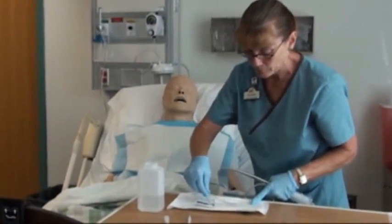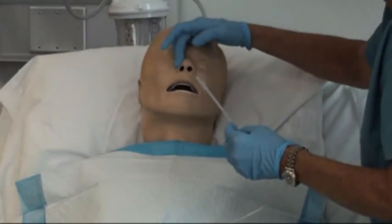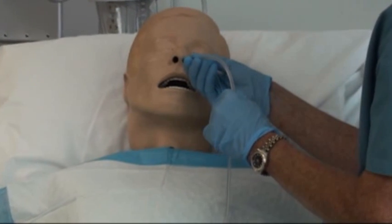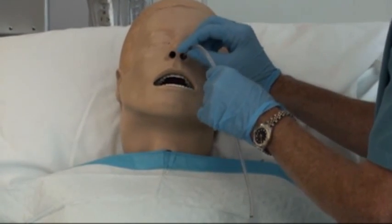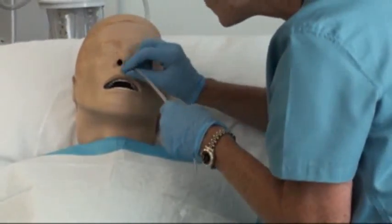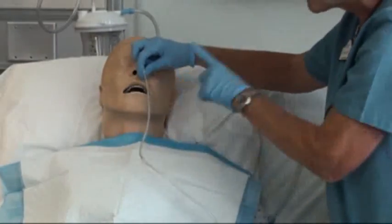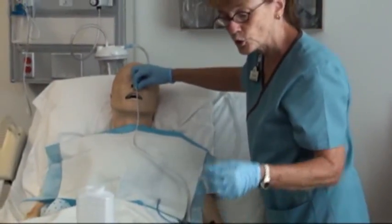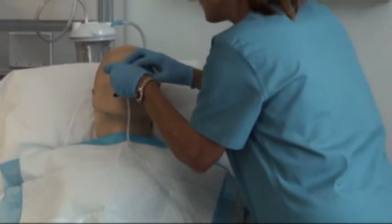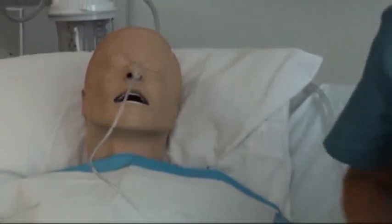Lubricate the tubing. Have the patient breathe out to determine which nostril is more open and has less obstruction. When inserting, the tube initially goes up, then tilts down when it reaches the back of the nose. When you hit the gag reflex — you'll feel it and the patient may gag — have them start sipping water. Each time they swallow, advance the tube. Once it's in, don't let go or it will fall back out. Apply a temporary piece of tape to the nose to anchor it.